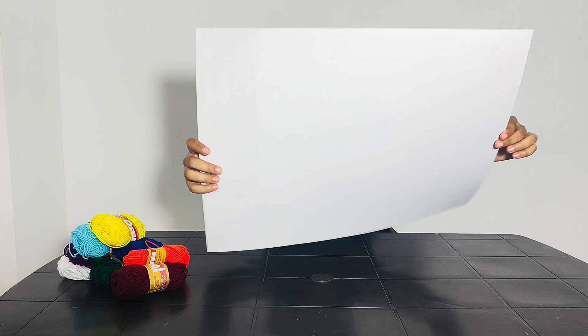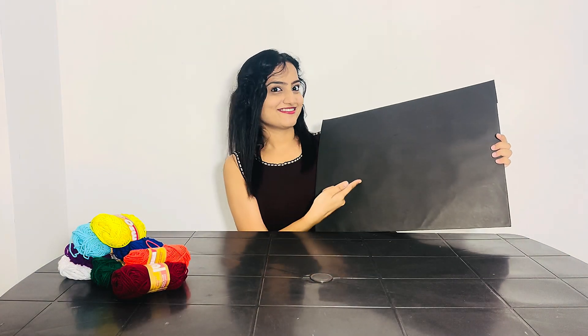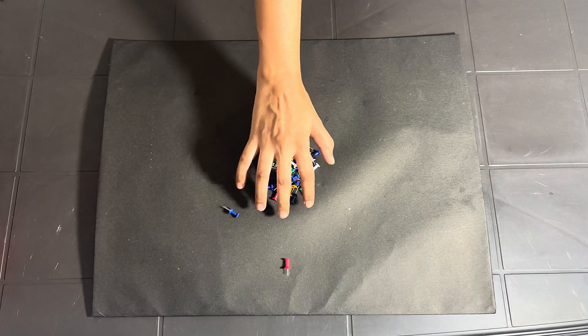Hello friends, welcome back to the channel. Today I'm going to show you how to make a simple model of dispersion of light using just colored wools, push pins, and a bit of creativity. So let's start.